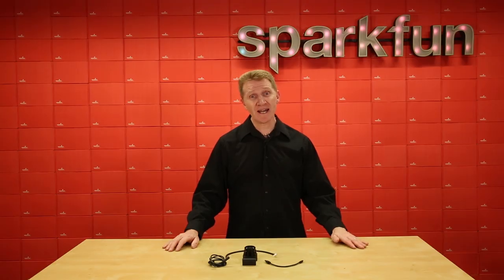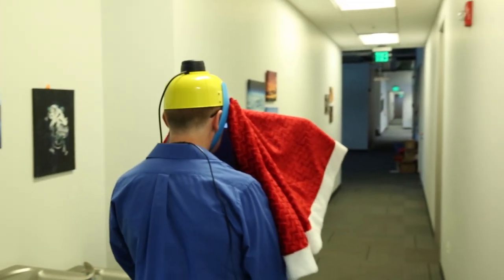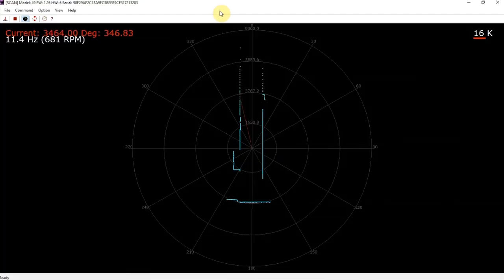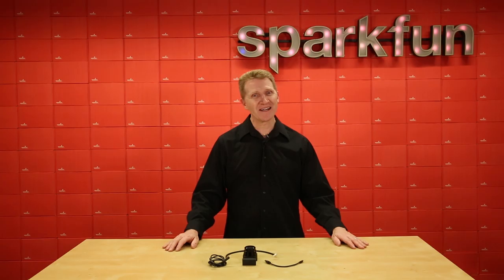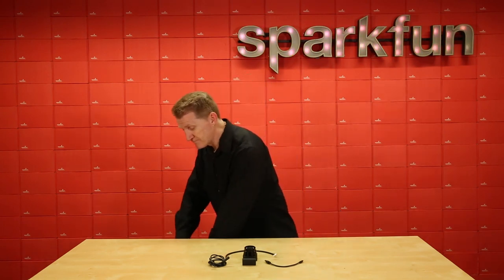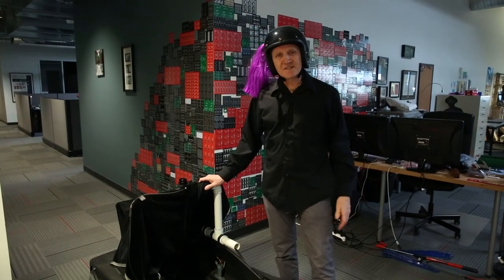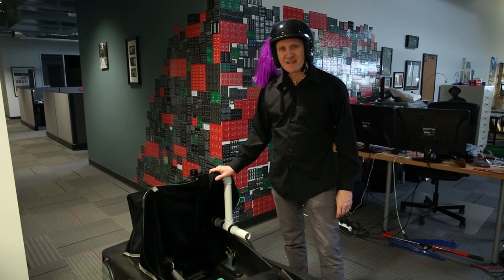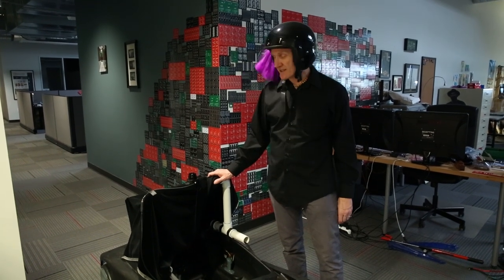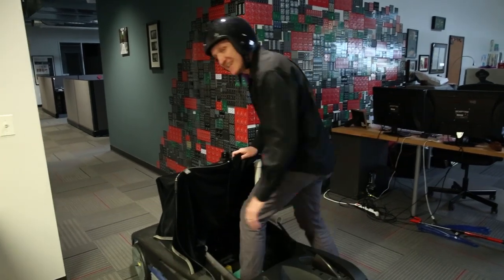If you recall, I demoed the last RP LiDAR unit by attaching it to a small yellow helmet on top of my head and walking around Sparklin headquarters under instrument flight rules, more or less. Well, I no longer have that little yellow helmet, and I figured I should step up my demo for this new stepped-up LiDAR unit. Once again, I'll be flying instrument only. There may be a few low-lying objects that might pass under the LiDAR, but that's a chance I'm willing to take. Here we go.